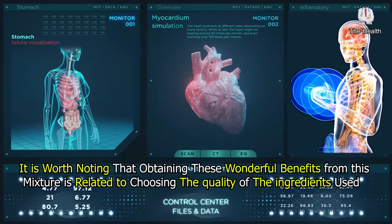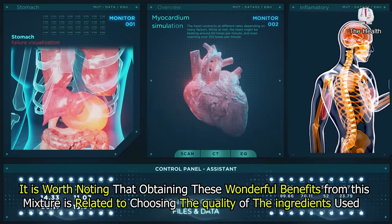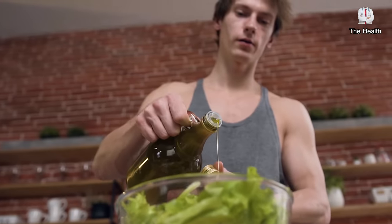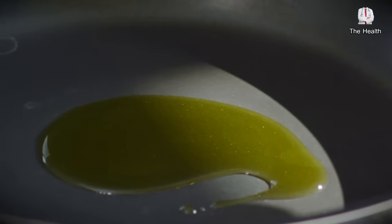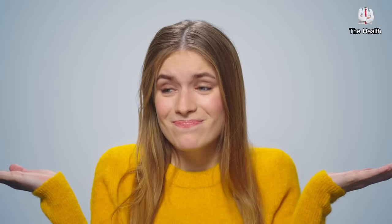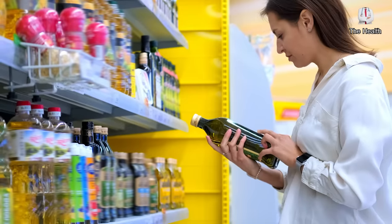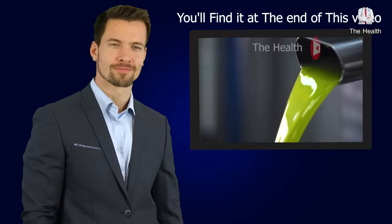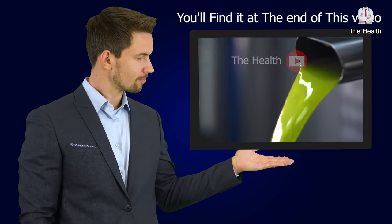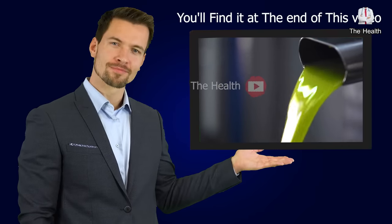It is worth noting that obtaining these wonderful benefits from this mixture is related to choosing quality ingredients, especially olive oil — you must use extra virgin olive oil with the highest health value. Unfortunately, many people don't know the specifications of extra virgin olive oil and how to distinguish and choose it from among the many types. On the end screen you will find a video explaining the specifications of extra virgin olive oil and how you can choose it easily.